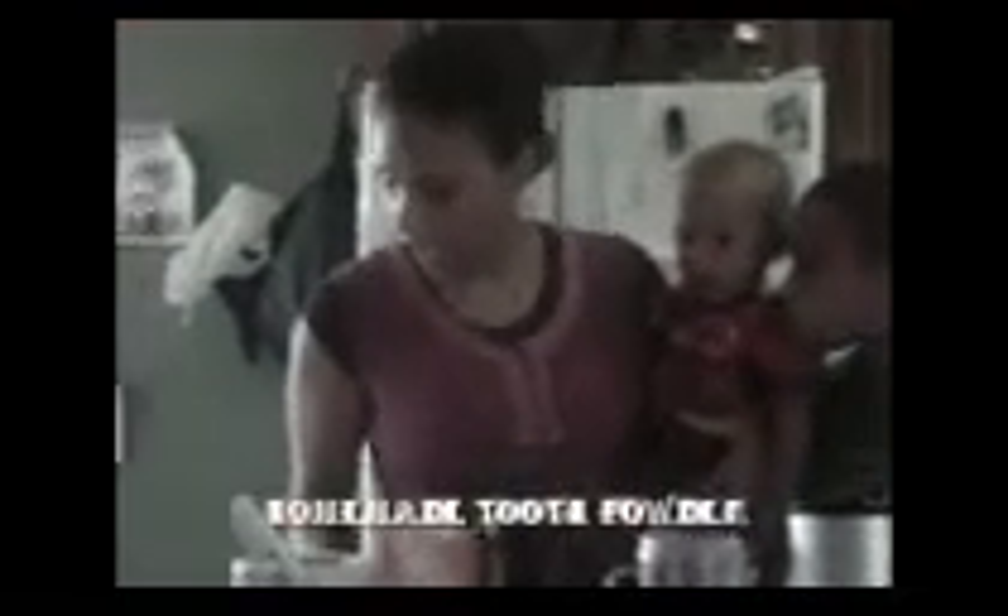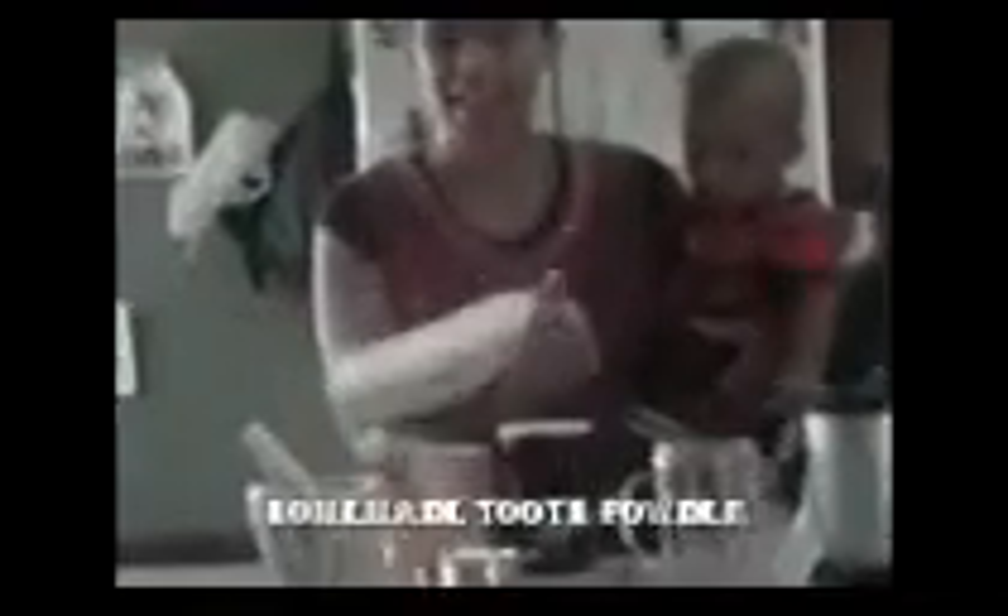Today we're going to make a tooth powder. I got the recipe from my 'Cheaper and Better' book. We have Millennium and Mason Jean-Philippe with us today. The reason we're exploring tooth powder is because my husband has an allergy to store-bought toothpaste, and we also want to eliminate some of the extra preservatives and chemicals that are put in a lot of our health products.